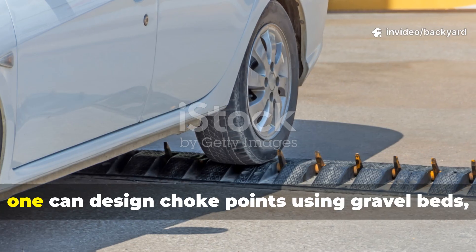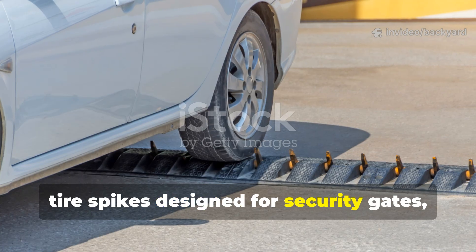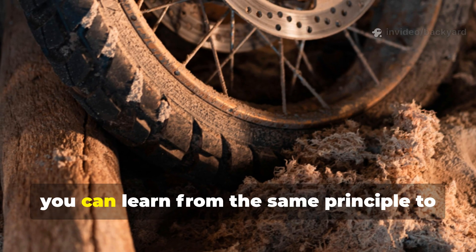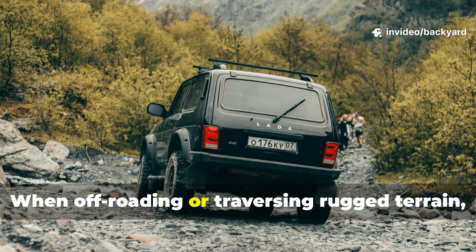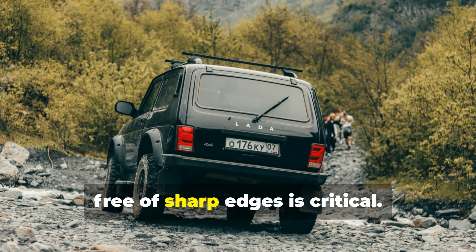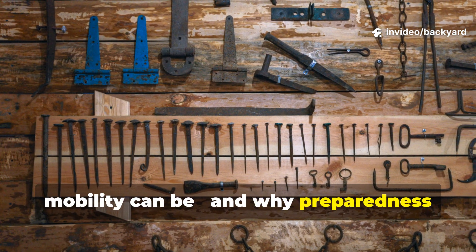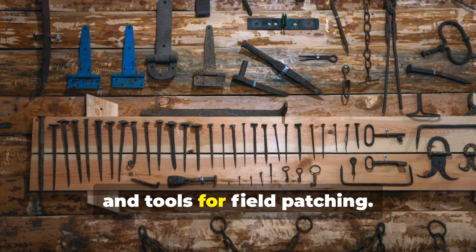Rather than laying traps, one can design choke points using gravel beds, tyre spikes designed for security gates, or removable barriers that control vehicle movement safely. On the defensive side, you can learn from the same principle to avoid tyre damage. When off-roading or traversing rugged terrain, clearing debris and creating pathways free of sharp edges is critical. The nail trap reminds us how fragile mobility can be, and why preparedness should always include tyre repair kits, spare tubes, and tools for field patching.